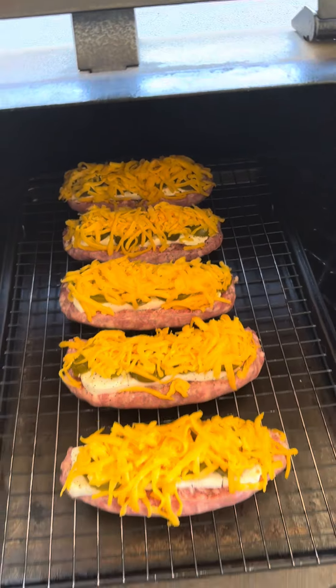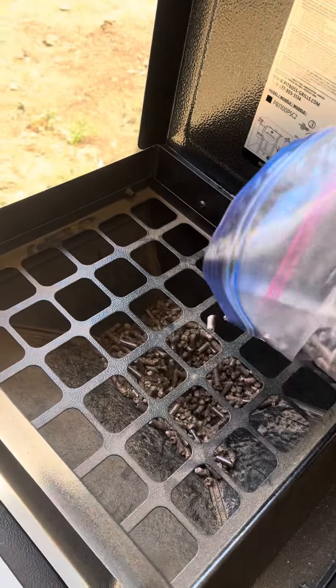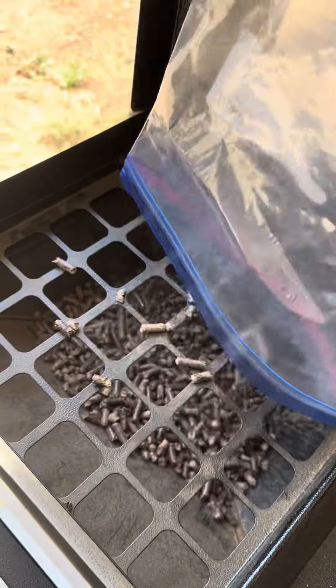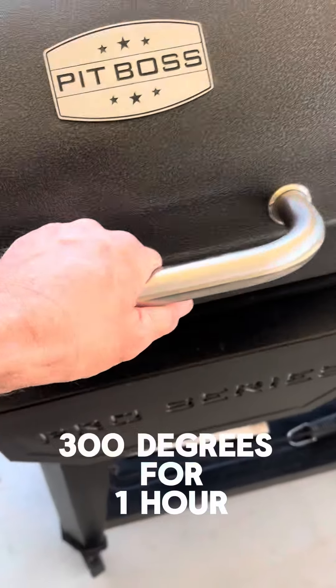I got my Pit Boss pellet smoker set to 300 degrees. I'm going to do 45 minutes to an hour. Make sure you're stocked up with pellets. I like to keep my extra ones in Ziploc bags — keeps them a little fresher. They've been on for exactly one hour. Let's take a look.